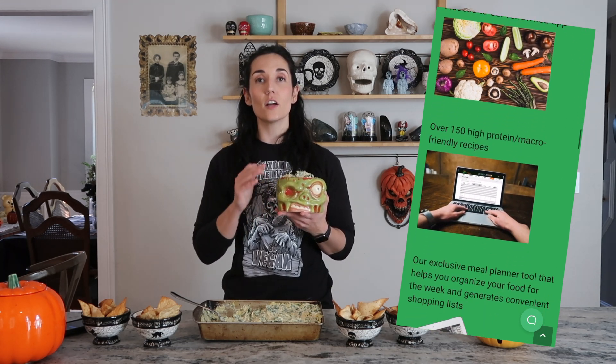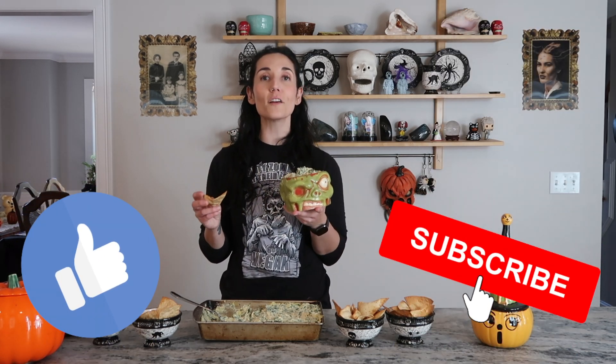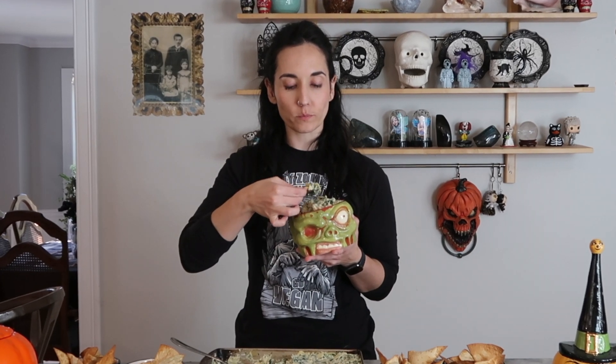If you give this a try, let us know. If you like recipes like this, be sure to check out our Muscles by Brussels membership — on our website you get monthly workouts, access to all of our macro-friendly vegan recipes, and access to our three-times-monthly live coaching calls, and so much more. Leave any requests down in the comments below. I hope everybody has a wonderful Halloween. Oh my god, that is so good.